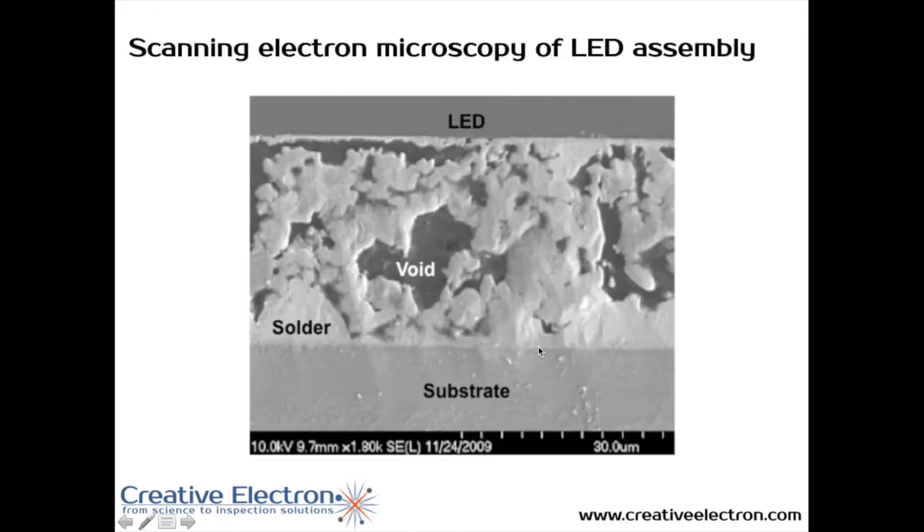If you slice the sample and take an image with a scanning electron microscope, you can clearly see the voiding — the darker area here is the voiding, while the brighter area represents the solder connecting the LED to the substrate. This is a very good illustration of how the thermal path between the substrate and the LED is obstructed by the voids, thus causing the LED to run harder.